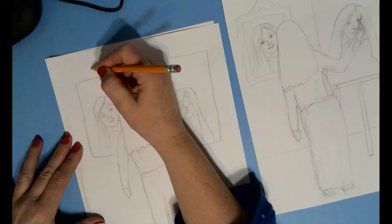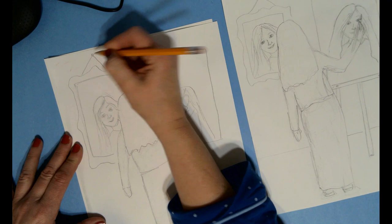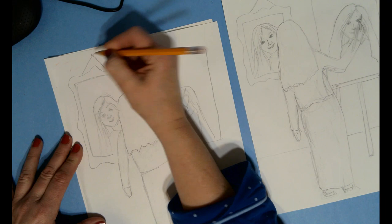Once you get that in, have fun with your frame. You can make it a fancy frame or just a plain frame, but you want to make a frame around the mirror. It could be hanging or on an easel. I'm going to put mine on a hanger — this is on an easel.